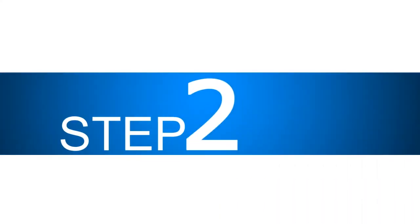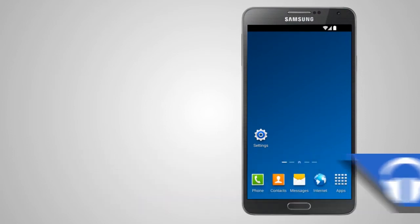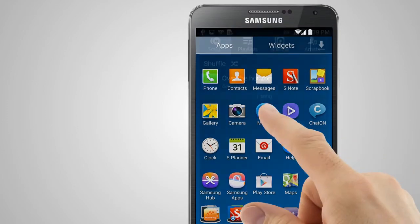Step 2: Launch the Samsung Galaxy's Music app. On the home screen, tap on the launcher icon, and then tap on the Music app icon to launch.